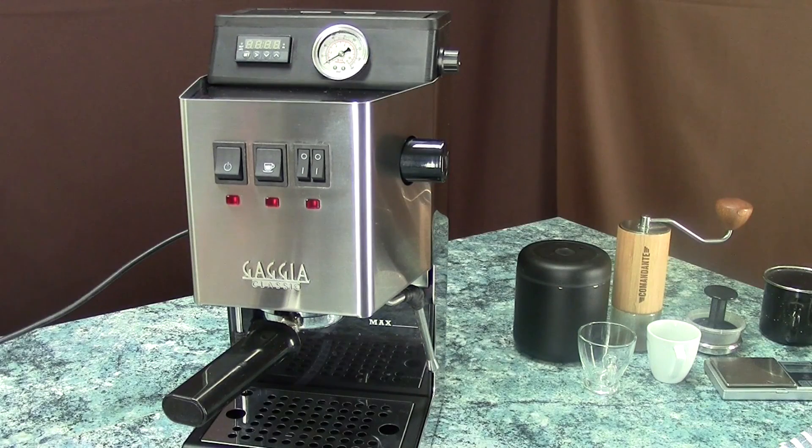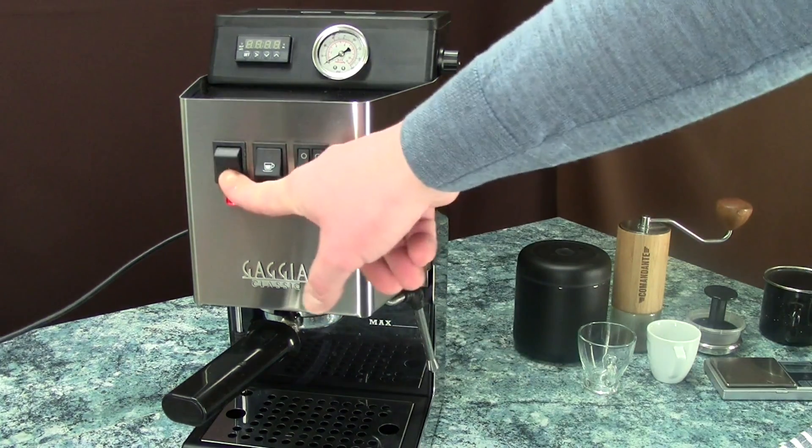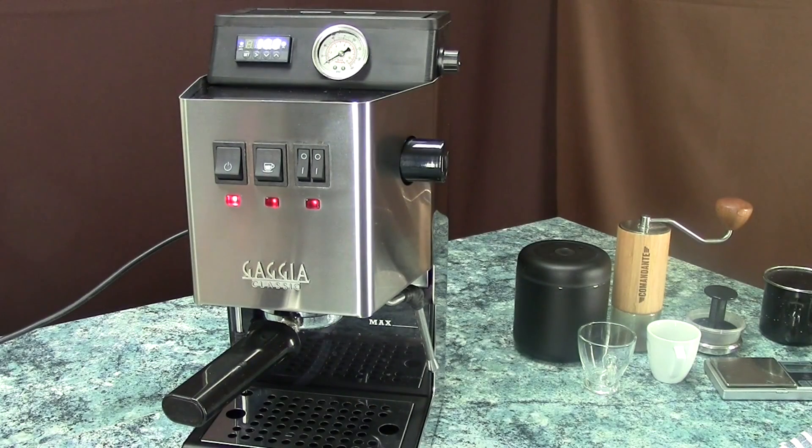Hi everyone, welcome to this video. I'm gonna show you how to use a Gadget Classic Pro with a boost box installed on it. First thing first, we need to turn on the machine and let it heat up for about 15 minutes. I'm gonna speed this up on the video.